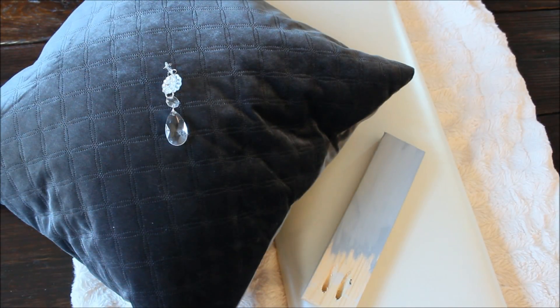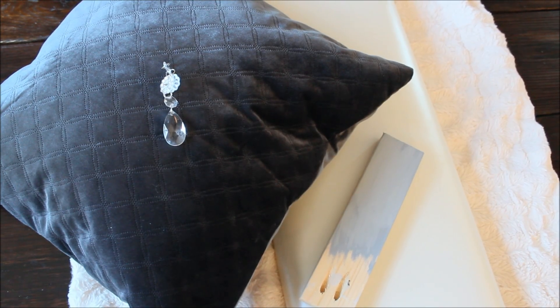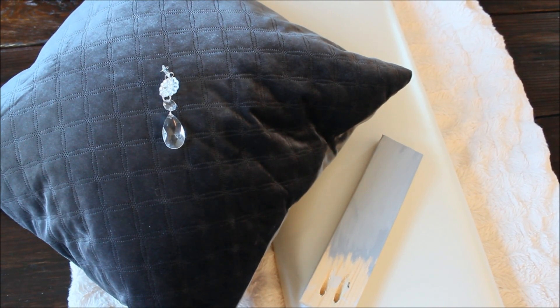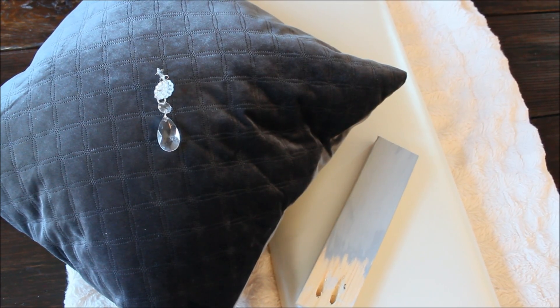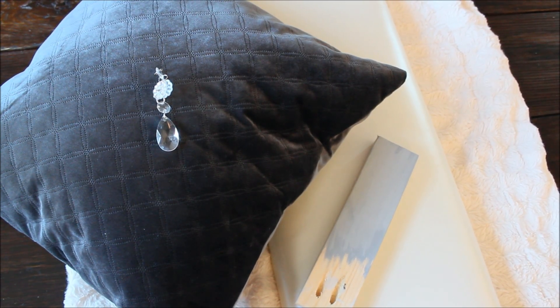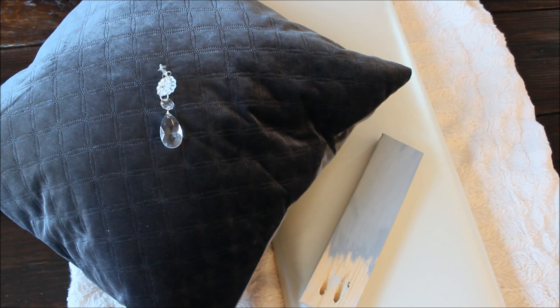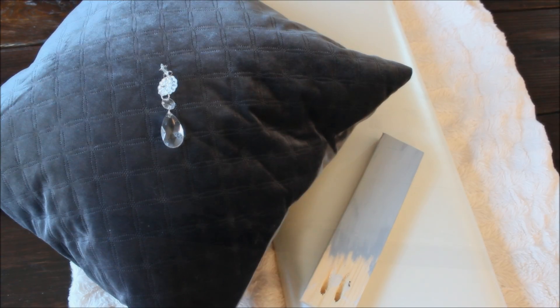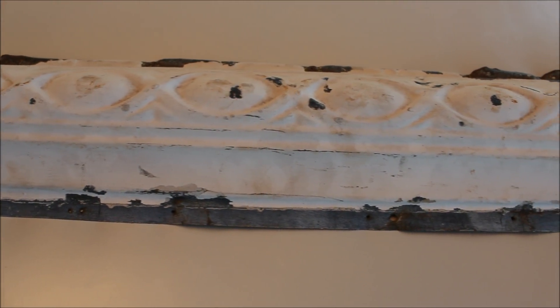We started by finding color inspiration from items we already had — this soft ivory throw, the charcoal pillows, and our chandelier, which you've seen in another video. We were initially thinking about using a soft gray as well. Since the headboard and panels were not a cost to us, we had a little more budget to search for some antique elements to incorporate.